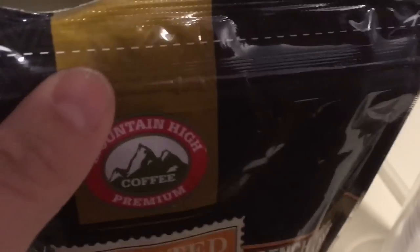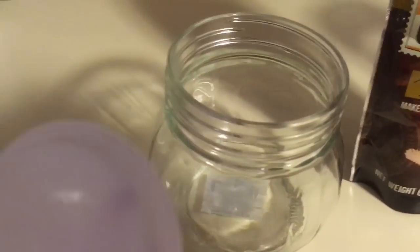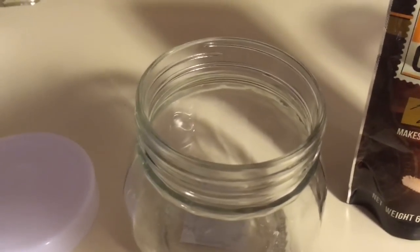This bag just needs scissors to open and it does have a little seal that you can reseal it. But I like to put my coffee in these Dollar Tree jars — this is a glass jar with a twist top. I'm just going to add the coffee in here and then we'll get started on actually making the coffee. This is what it looks like — this is the texture of the coffee.